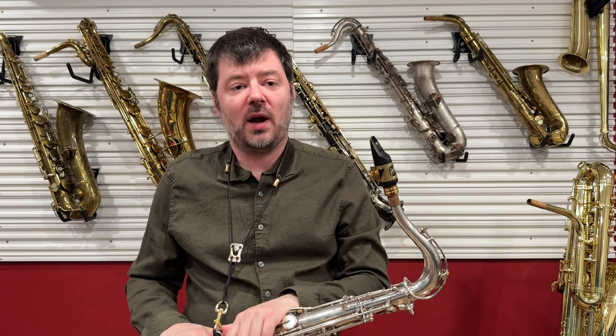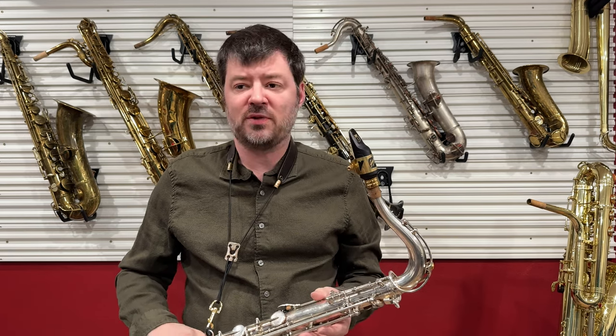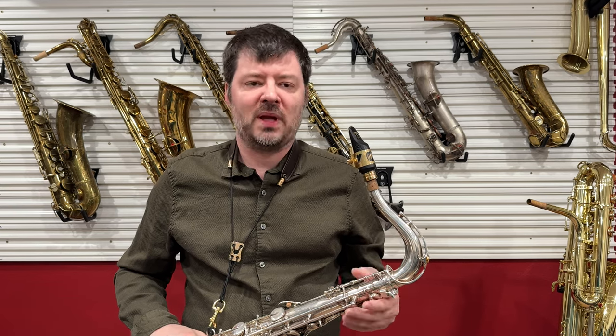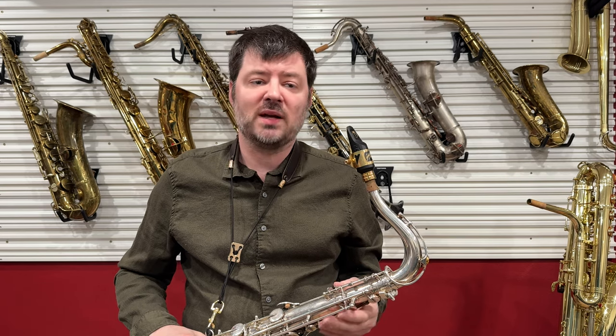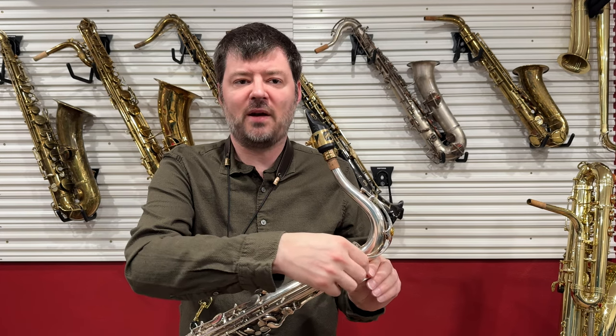I'm going to be testing out the Klangbogen with my Yamaha Custom Z tenor saxophone. I actually have two different Klangbogans for tenor saxophone — one that's made out of silver, which is on the tenor now, and also one that's made out of brass. They come in a couple of different materials, and believe it or not, the materials make a big difference. You'll definitely want to talk to them about your needs and what you're looking for. I use the anodized black one on my alto saxophone, the gold one on my soprano, the silver one on my tenor and baritone, and I just recently picked up the raw brass one for my other tenor saxophone, which happens to be lacquered. To begin with, I'm going to loosen up the Klangbogen and pull it away from the saxophone so it's really not affecting the tone.